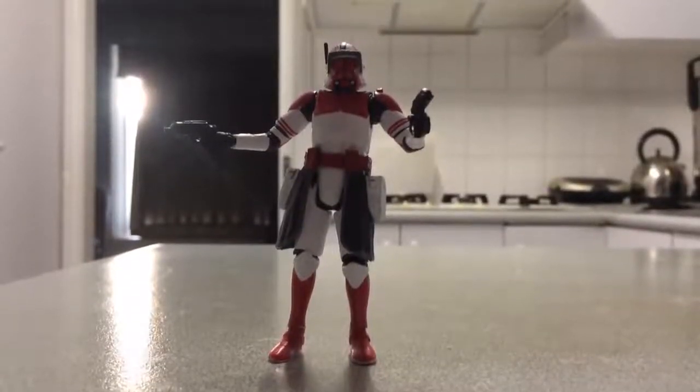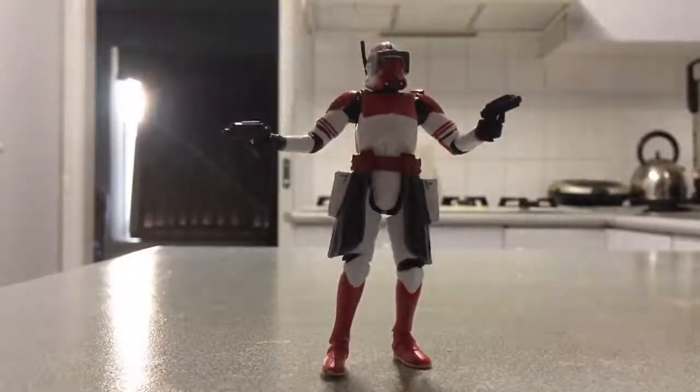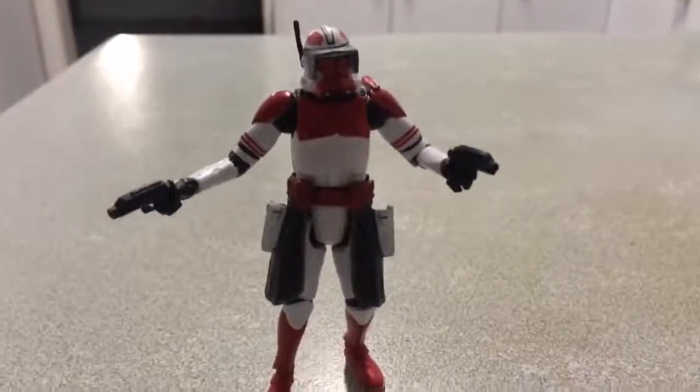Hello there, it's Nens. I'll be showing you Commander Thorn here from the Black Series line. I was fortunate enough to get this quite early — I saw it from Vipers Kingdom and may as well bite.